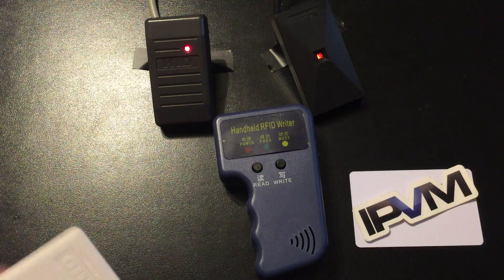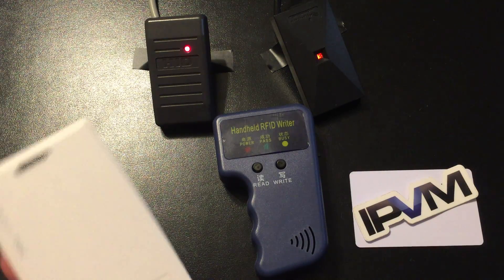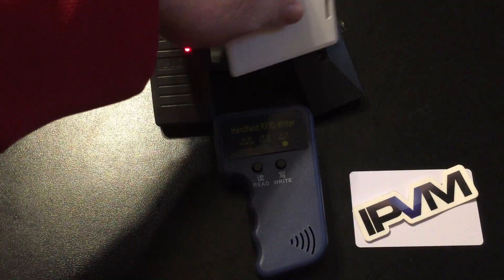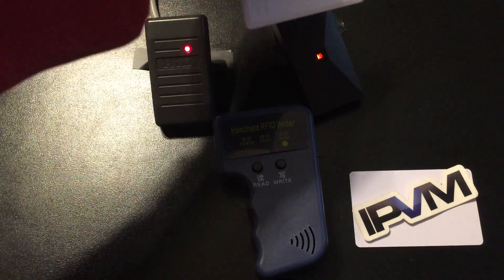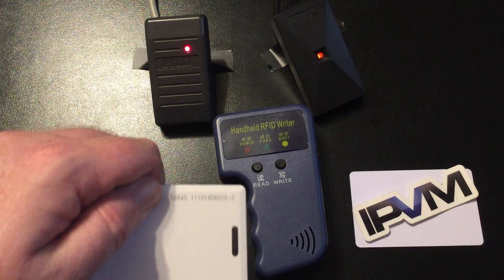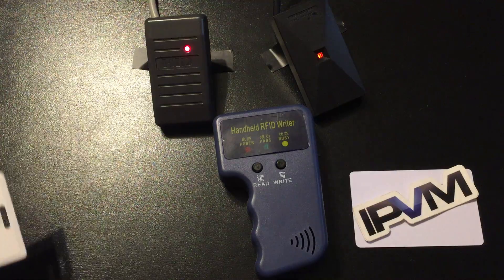I take a 125 kilohertz HID format prox card and read it — you can hear the readers beeping. This is a valid card, card number 59849.